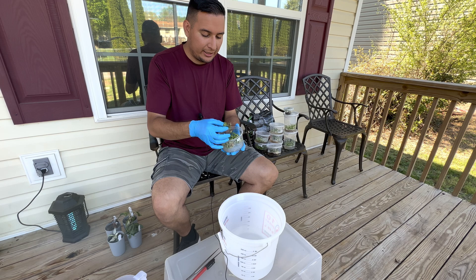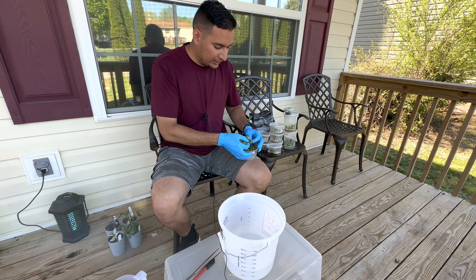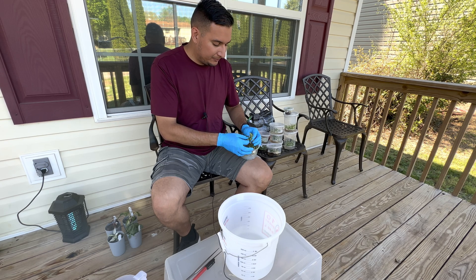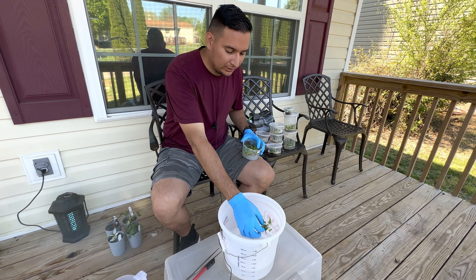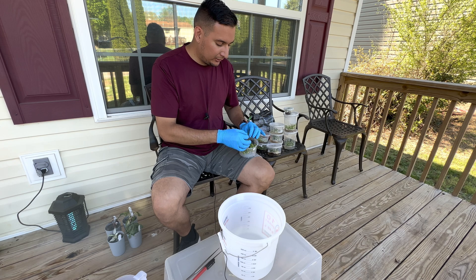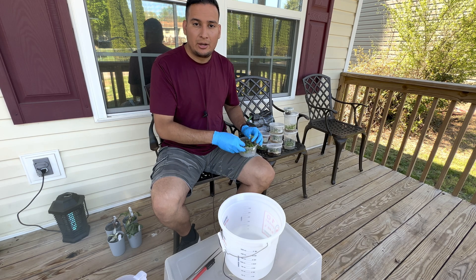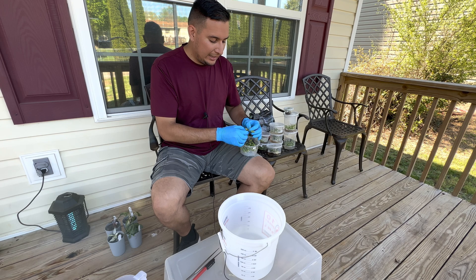Let's get started. Very carefully with my hands I just want to take these plants out and try to remove as little of the gelling agent as possible, then place them in this bucket with water. At this point you can also use water with some fungicide to treat them — that works great as well.